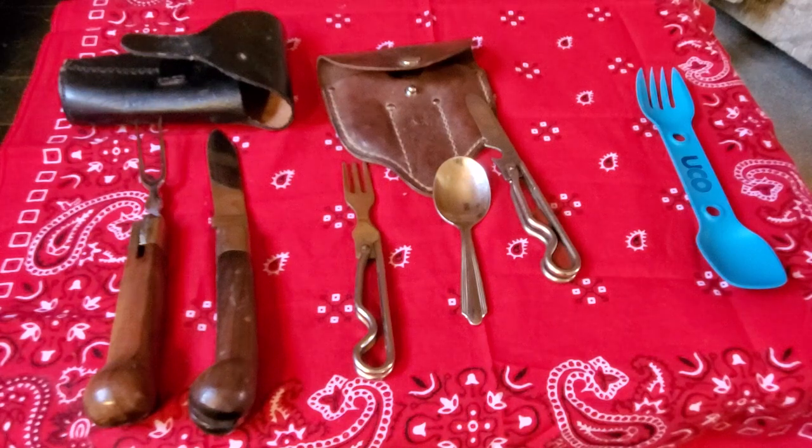The first one on the left is a reproduction mess kit, grub kit, whatever you want to call it, and it is, as I understand it, something they would have used as far back as the 1700s. Then in the middle is a Boy Scouts of America grub kit from 1942. The mess kit is the part that you cook with and you eat out of, and then over on the right side is a spork.